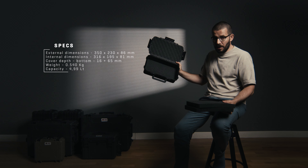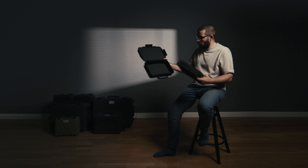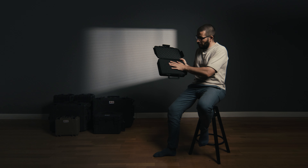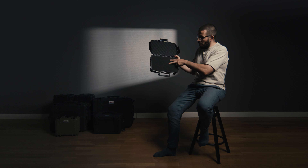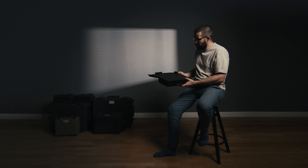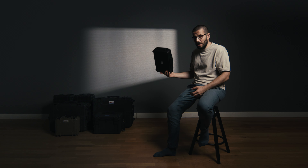This is what it looks like empty, and you can store things as is — or what I'm going to do is use this to customize it to put my boom mic, different accessories, XLR cable, and batteries. It's the perfect shape and size.